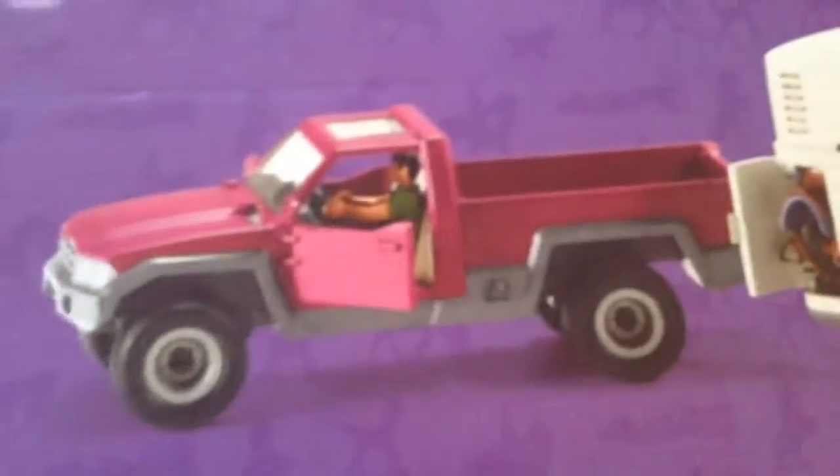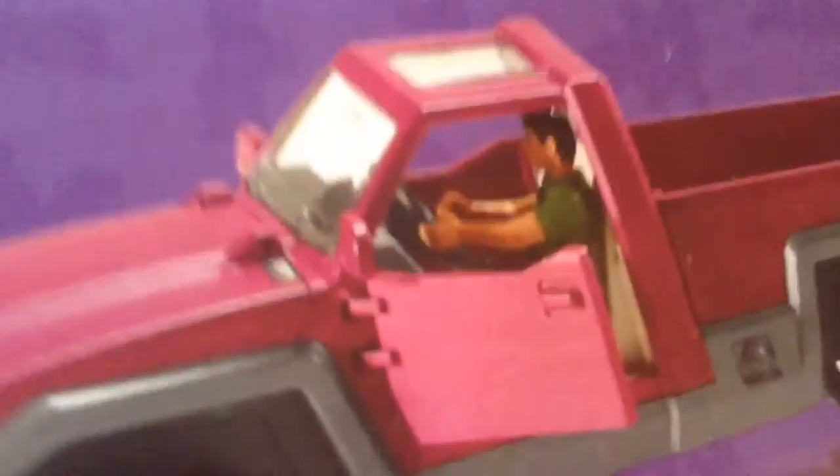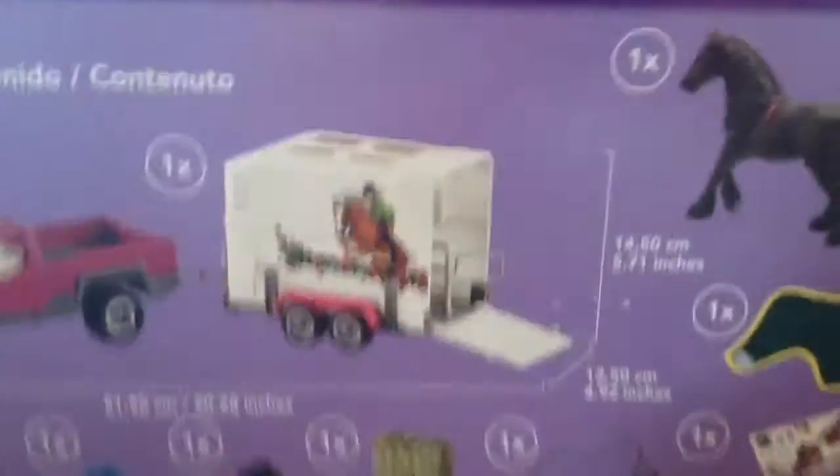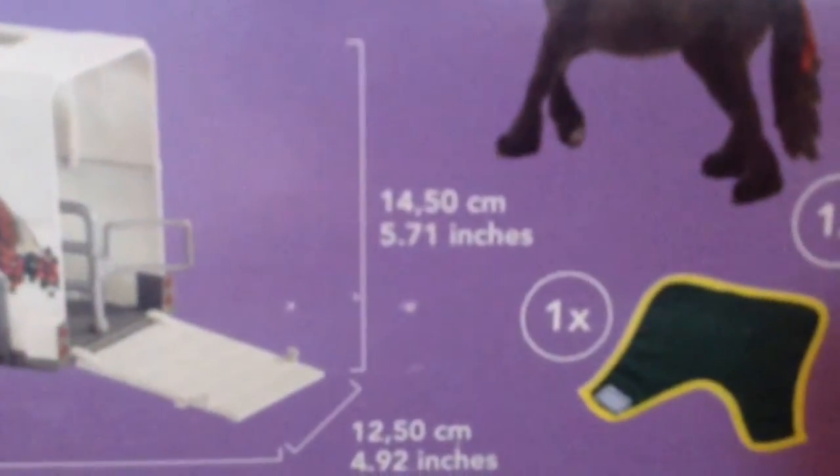So this is what the Horse Truck and Trailer looks like. It's a pink truck, and it has a driver in it, and the horse trailer, and the horse comes with the two, and the grooming girl, and a little bit of storage right there. This is all the stuff you get on the back. This is how long the horse and truck and trailer is together.